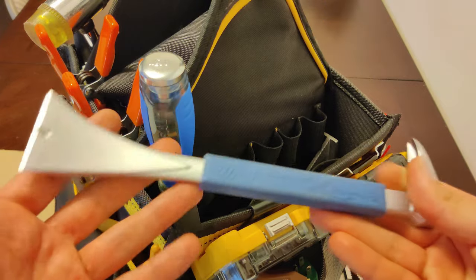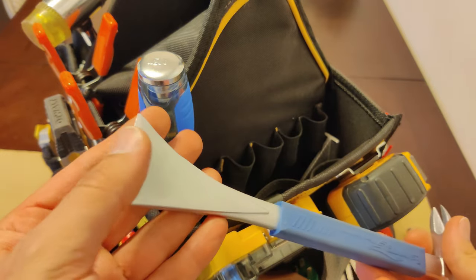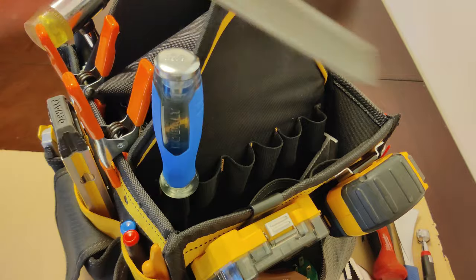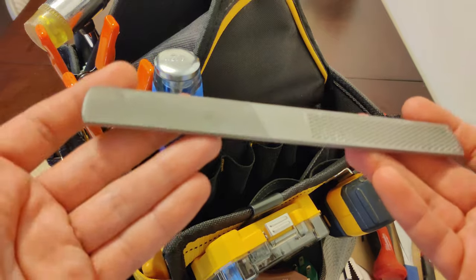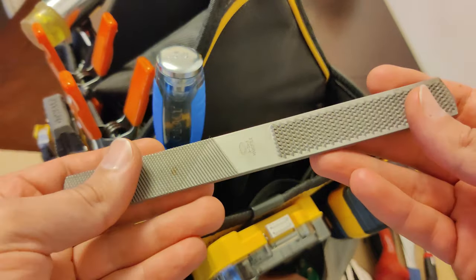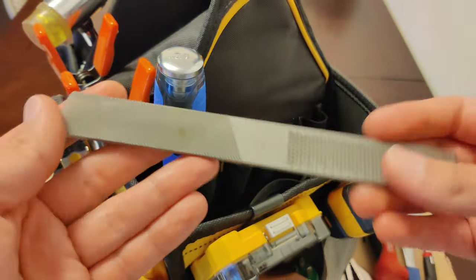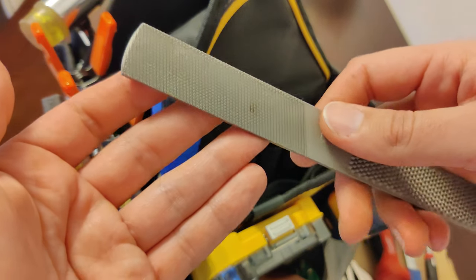Here we have a claw bar tool. This is a really nice tool for pulling out nails and also for wedging it between moldings and pulling out moldings from walls without damaging the wall. Here's a four-way rasp or filing tool — it's called four-way because it has four different patterns and textures on it. Basically it allows you to rough shape wood, soft metals, and plastics, and you can also use the flat side to sharpen tools.